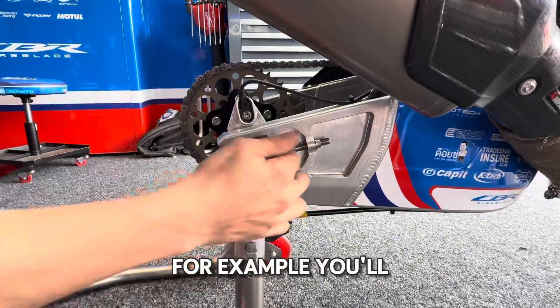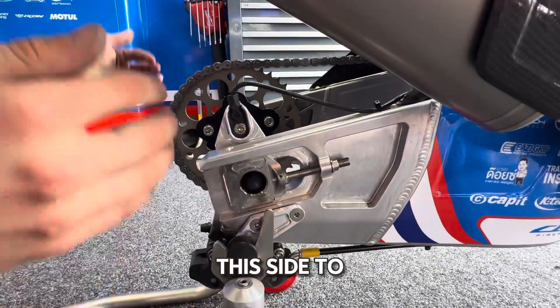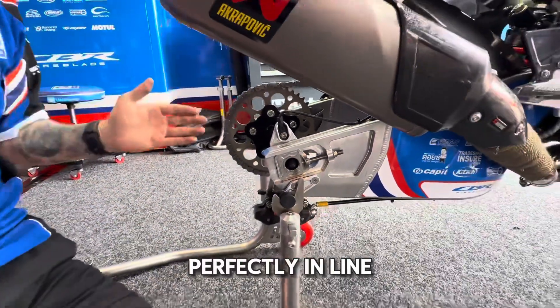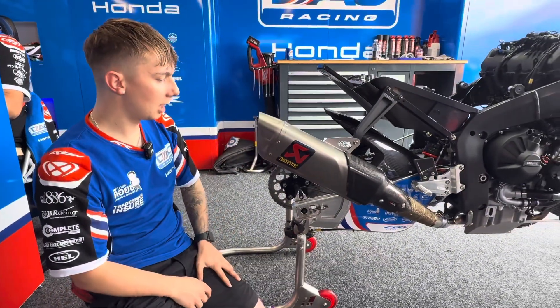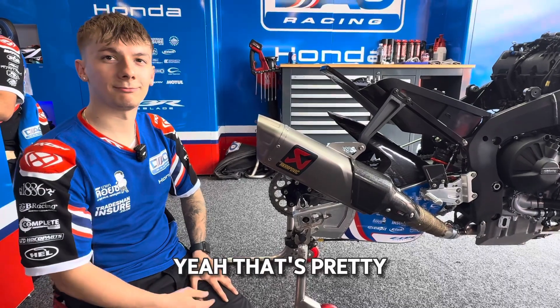So if one side's got plus 0.3 for example, you'll adjust the wheel 0.3 further back on that side to make sure the wheel is perfectly in line with the motorcycle on the track. And that's pretty much it.